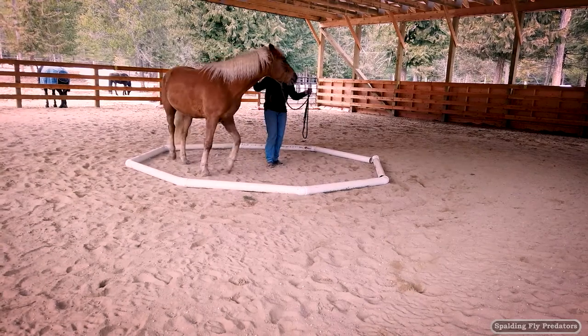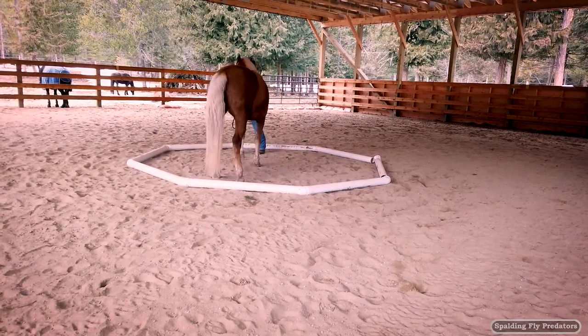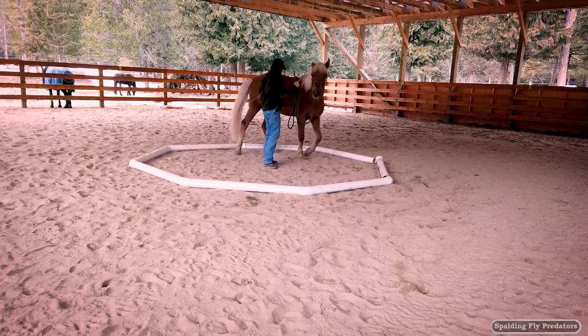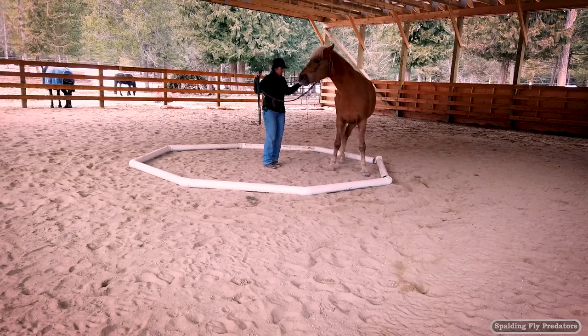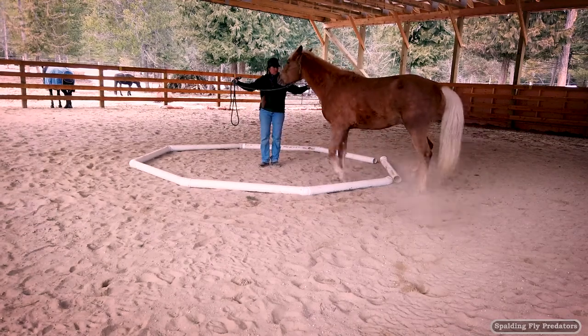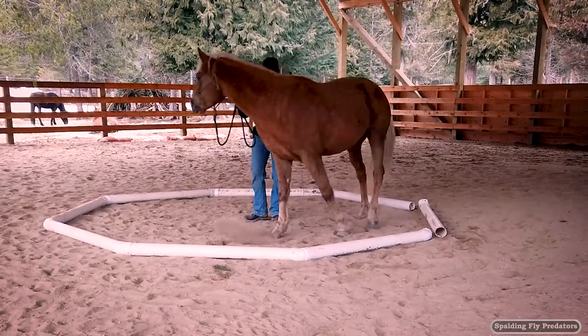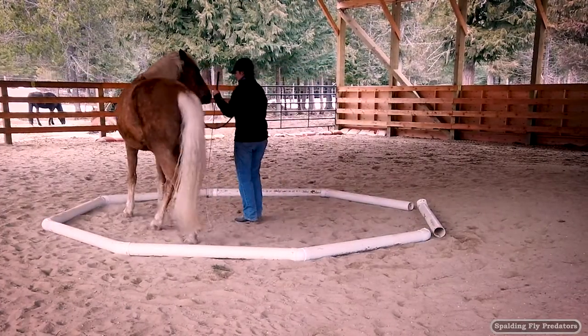They need to create a circle inside the octagon, then do a turn on the haunches and go the other direction. I'd like for him to be bending and filling that octagon without stepping out. There we go — good job.